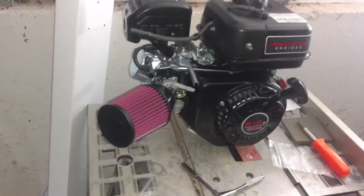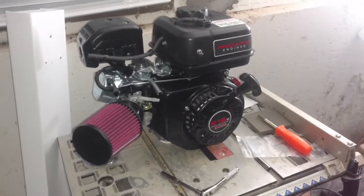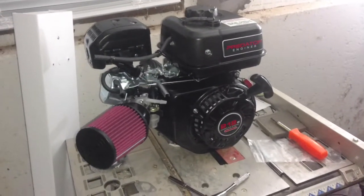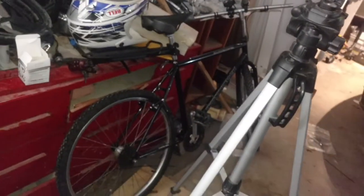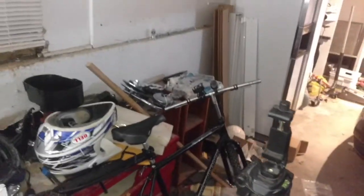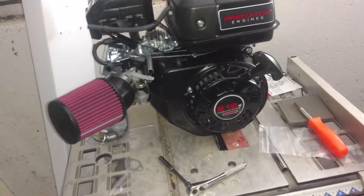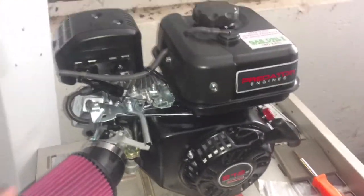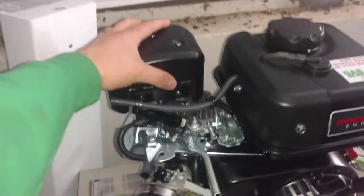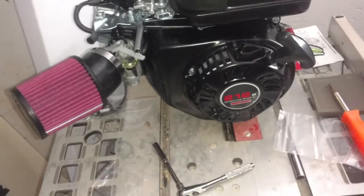Hello everybody and welcome to episode 2 of the gasbike.net build with the 212cc 6.5 horsepower Predator engine, which will involve my Diamondback bike and all the parts laying over there. This is the carburetor video that I mentioned in the previous video that I wanted to have done. Hopefully before the night is done I will have the gas tank off and the muffler off of this completely stock engine.